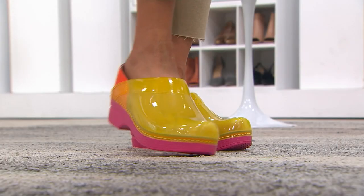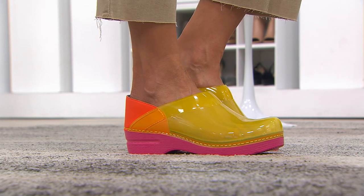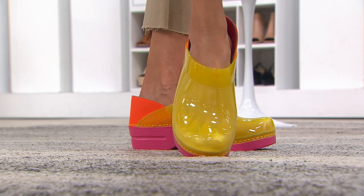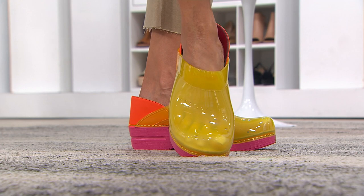So cute are the Translucents! That's right, this is the Professional Clog in Translucent color. $135 for this one, with five easy payments of $27. Really beautiful, so much fun. We have these in a variety of really fun colors.